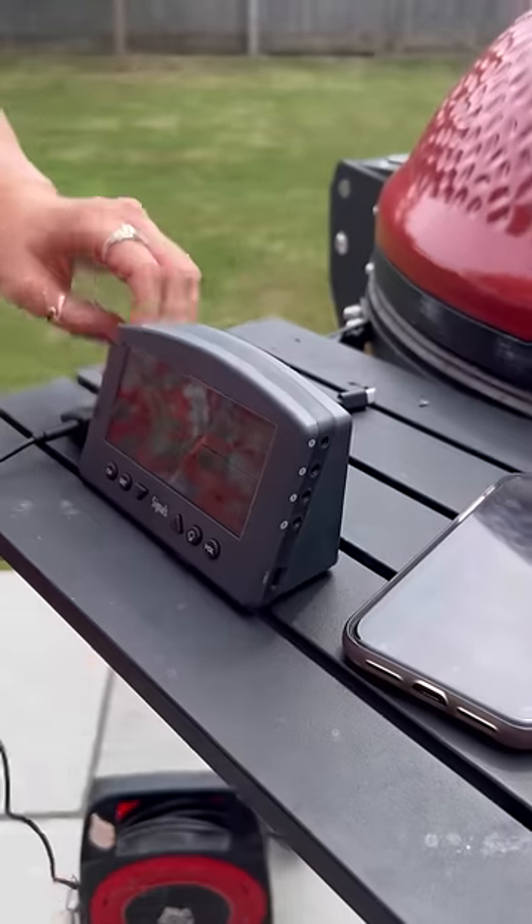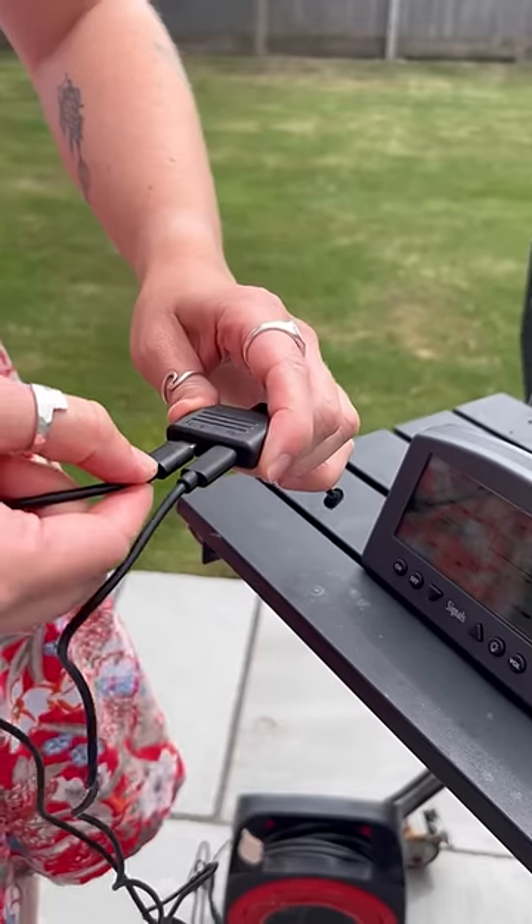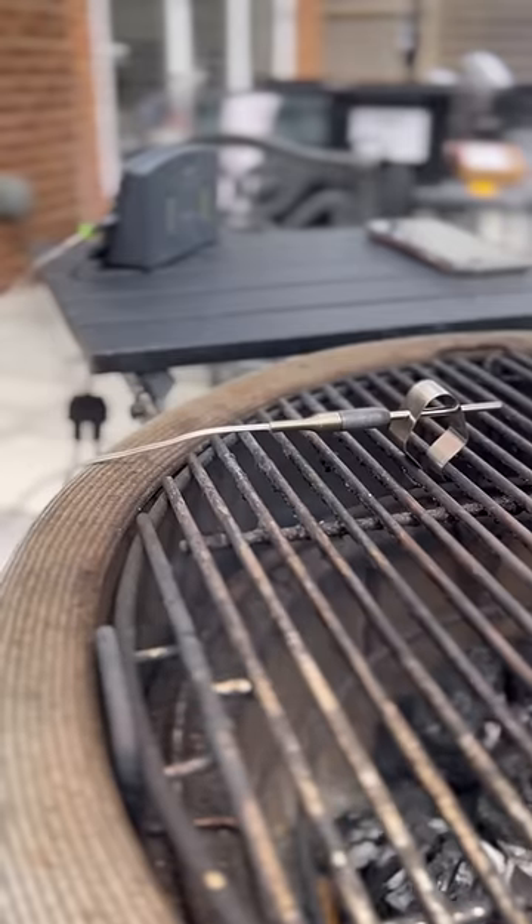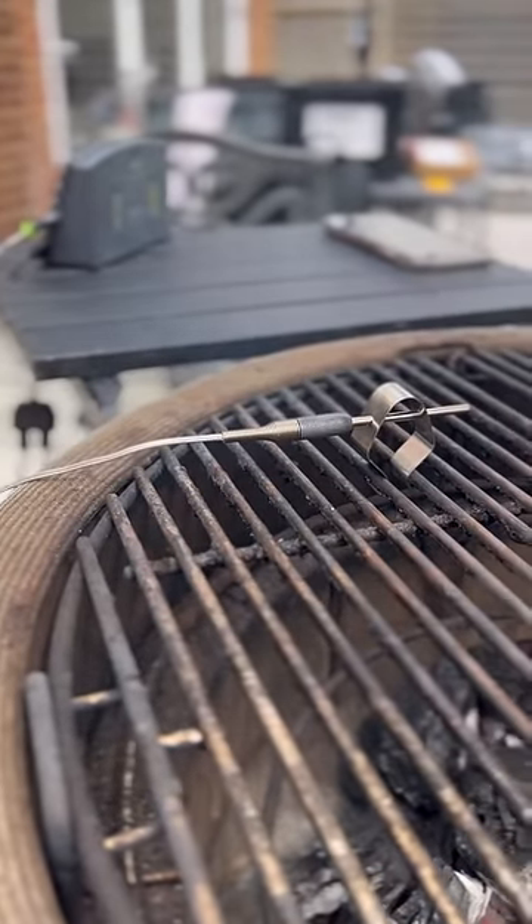Remove the AC power cable from the Signals and put it into the power port on the fan adapter. Plug the Signals air probe into channel 4 on the Signals and attach the air probe to your BBQ grate.